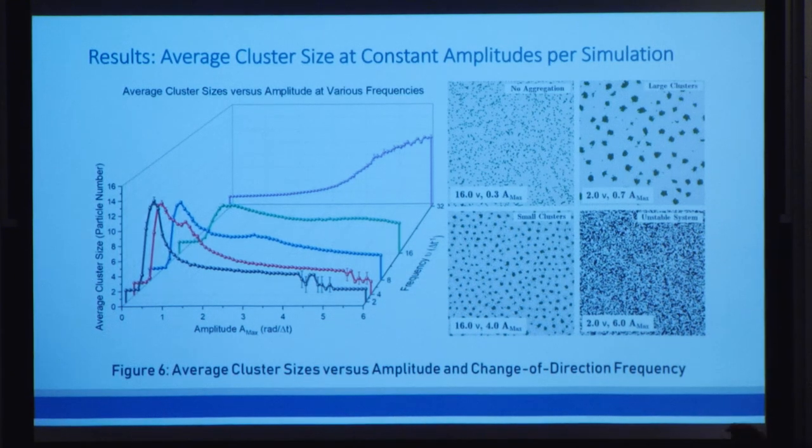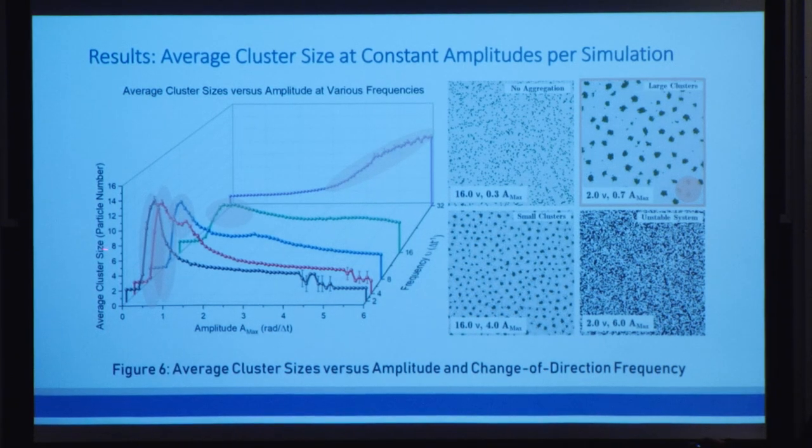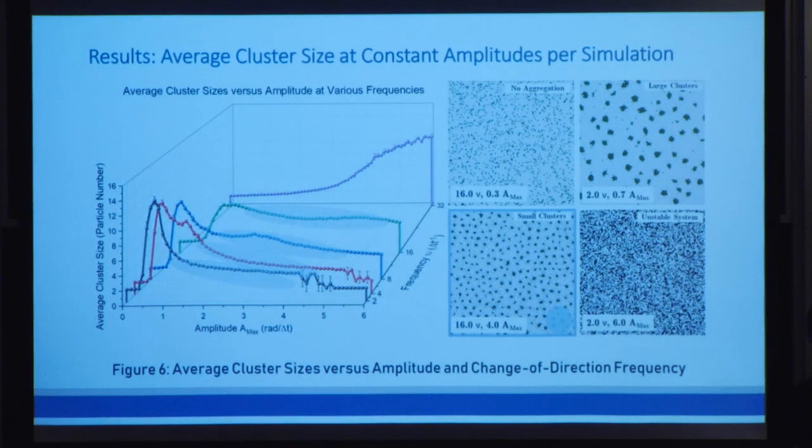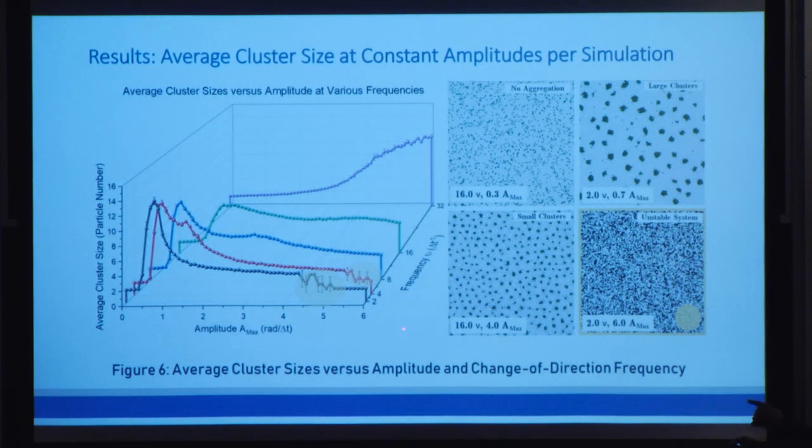This graph shows the average cluster sizes across individual simulations as we vary the amplitude and frequency. For each distinct frequency, the average cluster size shows similar trends as the amplitude increases. In the beginning, nothing much happens because there's not enough energy. Then as we increase the amplitude, clusters start to form at a very high cluster size because there's energy for aggregation but not as much for breaking apart. As we add more energy, the clusters break apart and form a more stable, smaller cluster size. For only the smaller frequencies, at the highest amplitudes they start to fluctuate very violently because the simulation has too much energy and has become unstable — we disregard that as an inaccurate representation of reality.